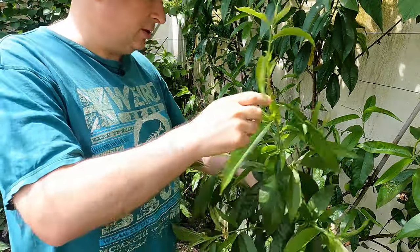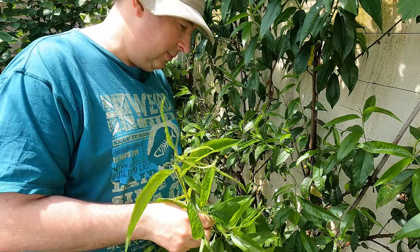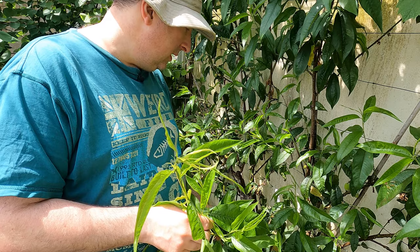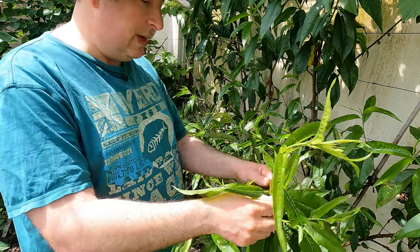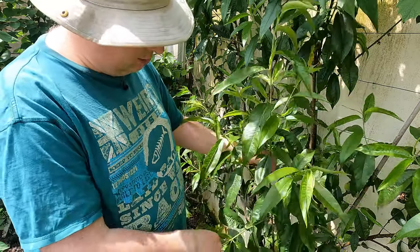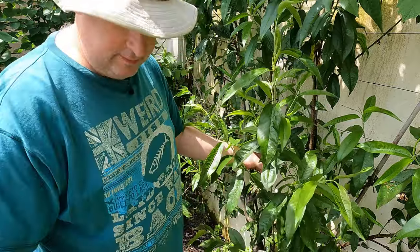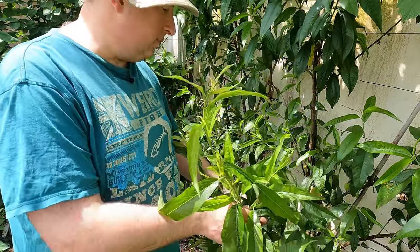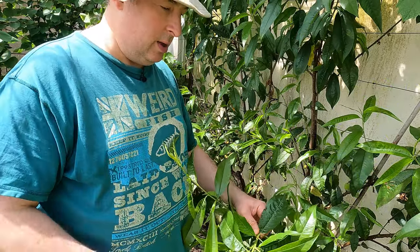This branch I'm not going to keep at all. I was only keeping it on the off chance that it would give me some fruit, but nothing has set on this branch - I only had a couple of flowers - so I'm going to cut the whole thing off. But let's use this as an example. I've got these shoots coming off the side here; I don't need those. I'm going to cut this branch out at the base, but all of this is new growth.